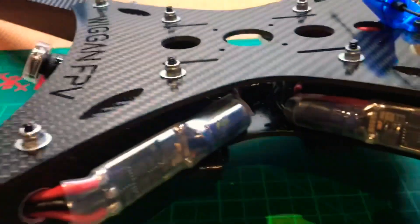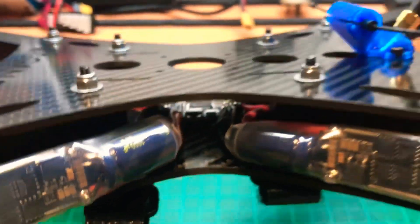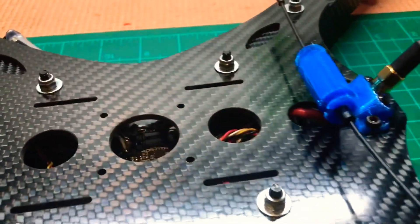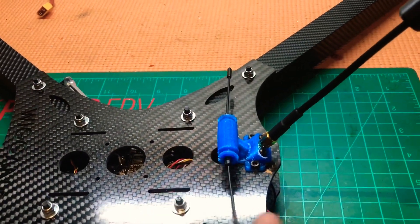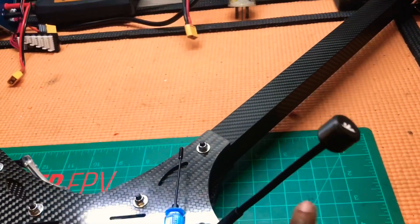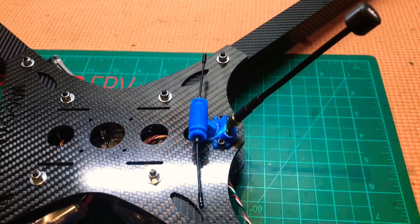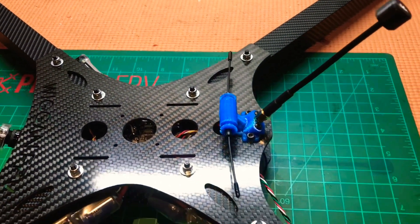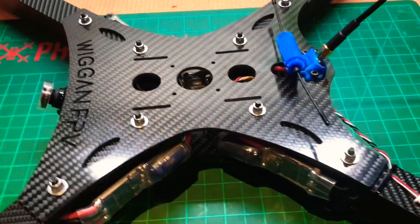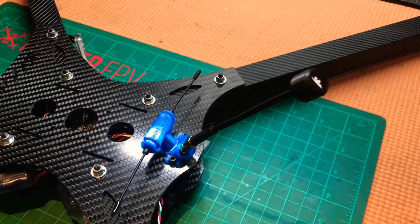Everything is looking great — really happy with the stack, plenty of room. Before anyone asks, I'm finding a solution for the SMA and the Crossfire antenna. The Crossfire should ideally hang over the edge so it's not blocked by the carbon. For now I'm using a spare from a Rooster — hopefully it won't failsafe. I've got a TrueRC long antenna and should have good signal.